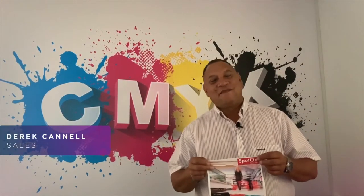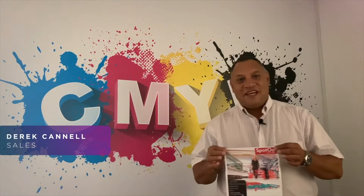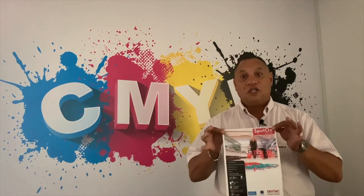Hi everyone, I'm Derek and I'm part of the Midcom consumables team here in Cape Town. Today I would like to introduce you to one of our products in our premium dry tack range, the Spot-On Floor 200.